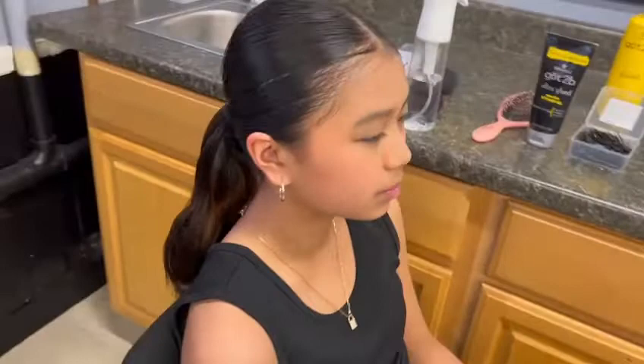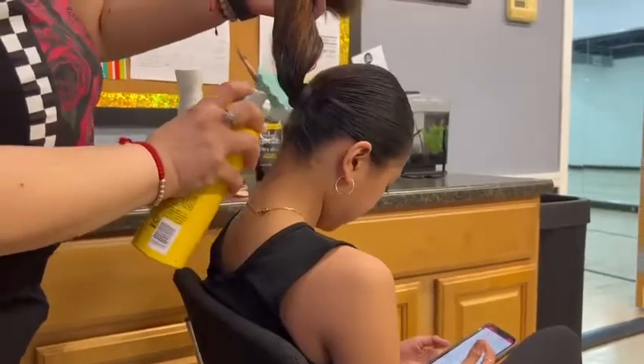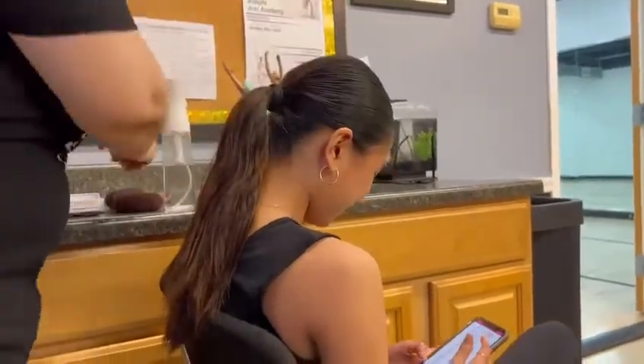This is what the ponytail should look like. Add some hairspray under and around the ponytail to make sure everything stays in place.